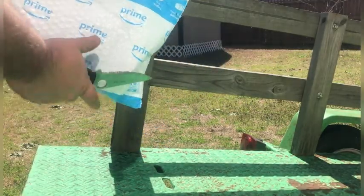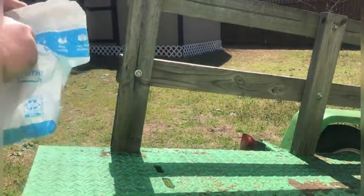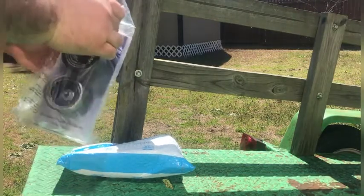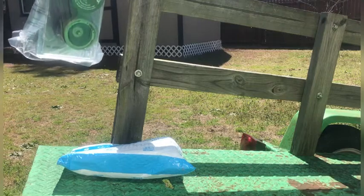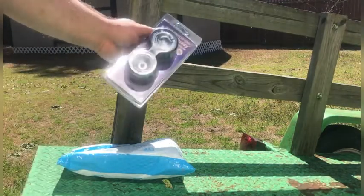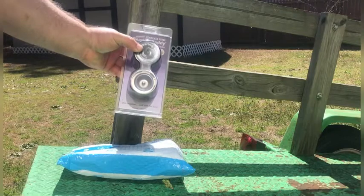Today I'm going to be unboxing or unbagging some more parts for my trailer. I said I was going to get some budget buddy bearings, but the pictures were not as described, so I ended up getting the main brown ones. These were a whole lot cheaper than what I thought they were gonna be on Amazon.